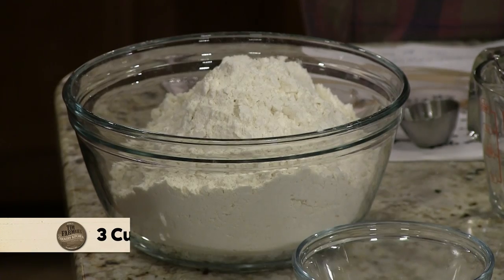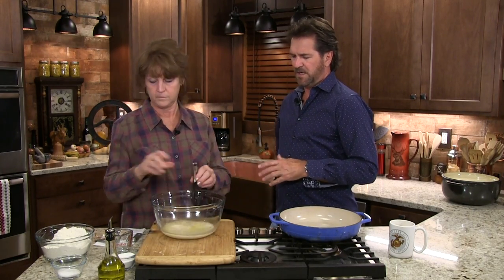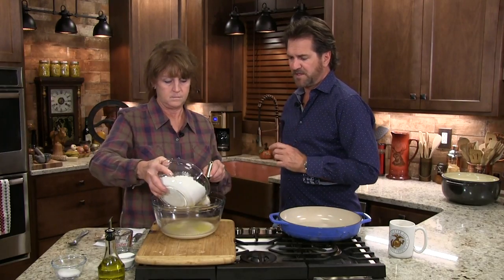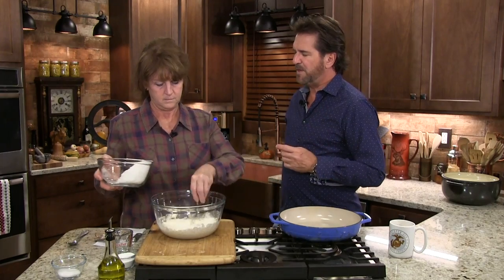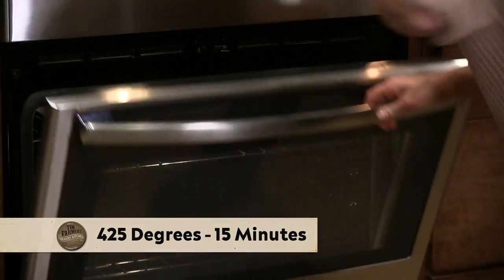And now all we have left is three cups of flour. So many people think cooking is so hard, so many people don't cook. But if you make it simple — and we're going to try to make it simple for you — that's something people have been saying: you make it look so easy. Not too long ago, you made yeast rolls.